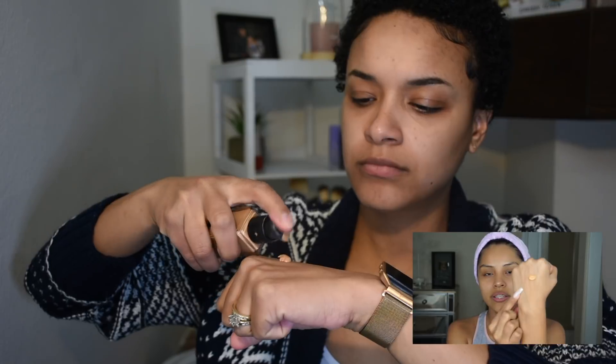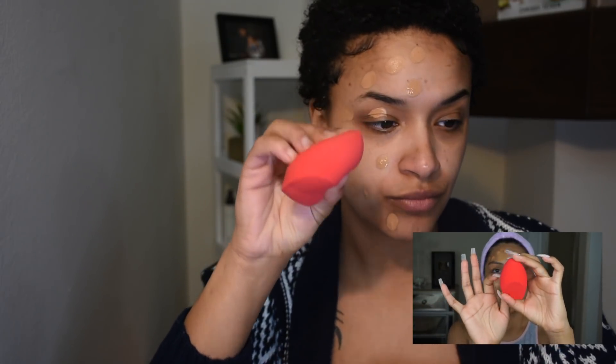She took like three pumps on her hand. I'm going to do one side of my face with my beauty blender and the other side with a brush, just to see the difference. I'll dot this all over my face. For the beauty blender today I'm not going to use my regular one — I'm going to use the Morphe sponge. I already know how this foundation performs so I'll just finish dotting and blending it all out.